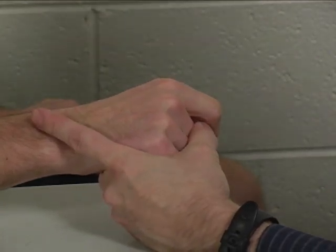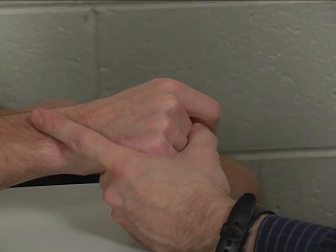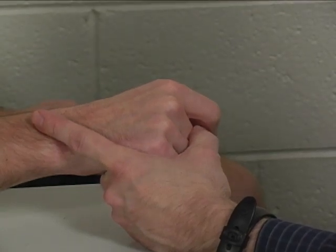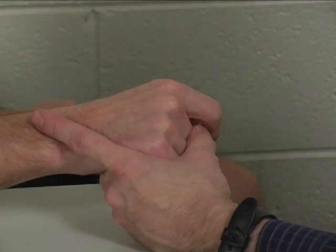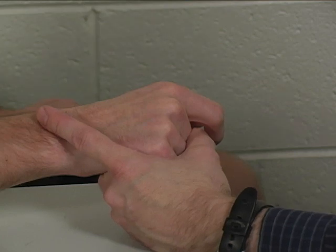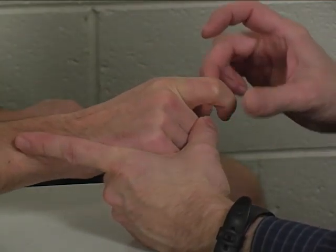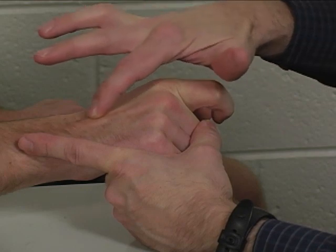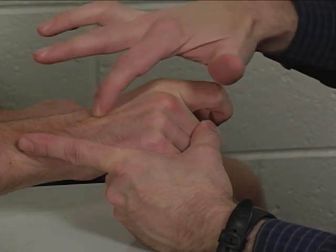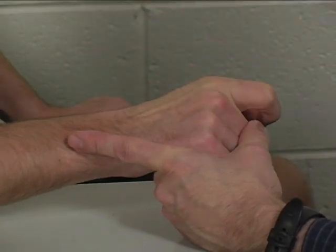This is going to be a weak muscle in most people. You can still grade it a 5 out of 5, however, if in your judgment and experience it shows full strength as compared to other normal subjects. The tendon for extensor indicis can be palpated here over the dorsum of the index finger metacarpal.